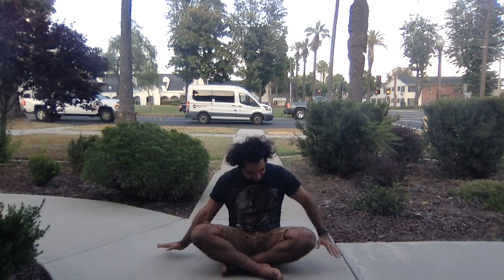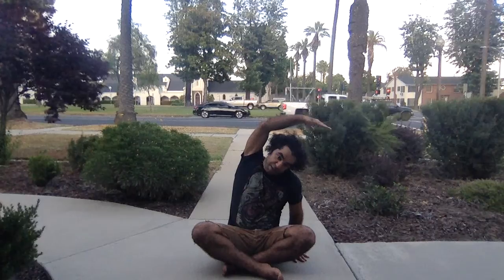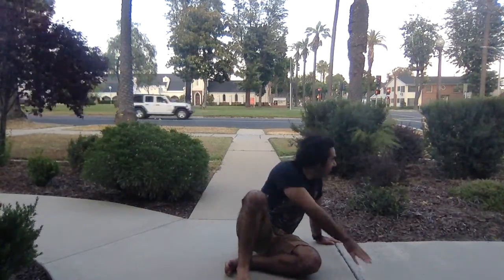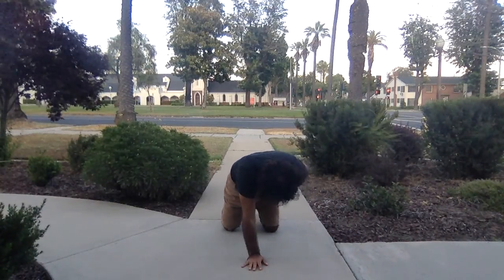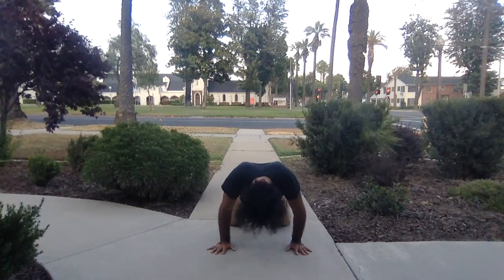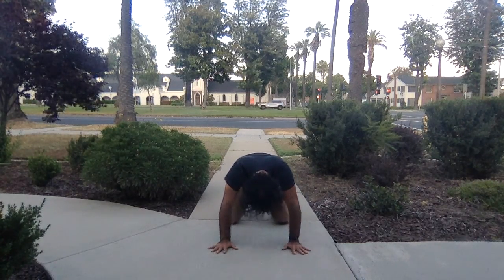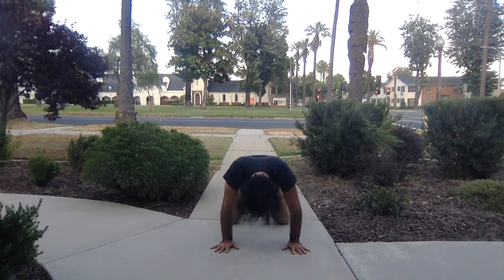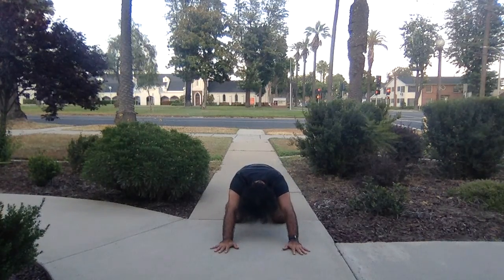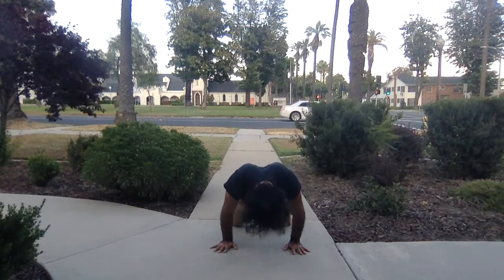Next inhale back to center. Other side — left hand down, right arm reaching up and over to the left. Back to center, bring your hands forward, come into tabletop, all fours. Come onto your toes, send the hips back to the heels, keep the arms straight, then move the shoulders forward as far as you can — stretch out the wrists. Forward and back a couple more times. As always in my classes, we start with the wrist warm-up. It's important to take care of the wrists, especially if you're on a keyboard or computer a lot.